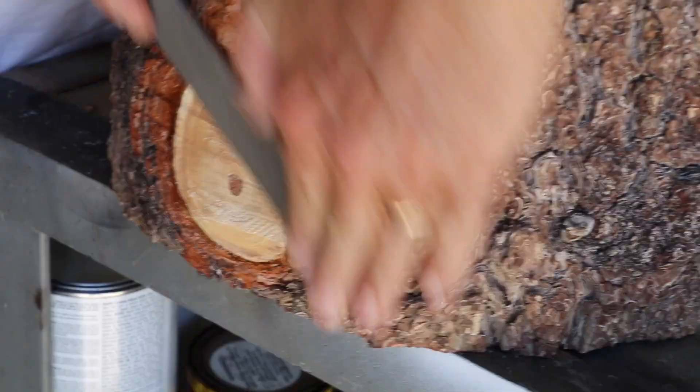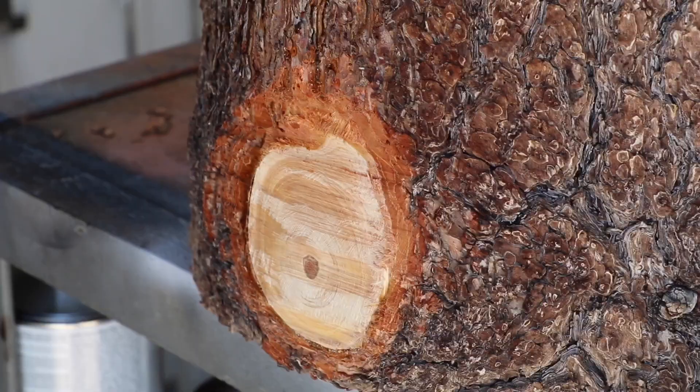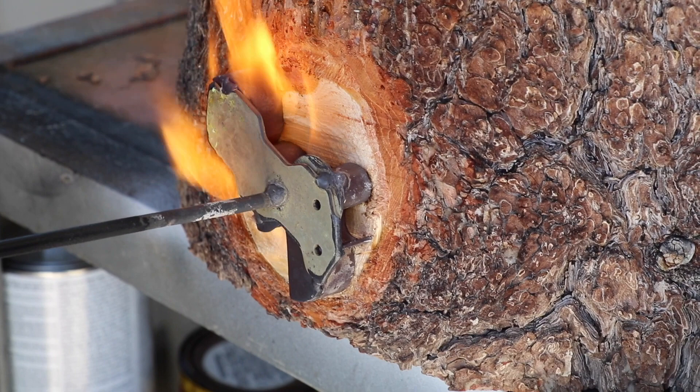A little bit of hand work with the file to get it nice and flat, and here comes the brand. Because of the rough surface we were working with, it was necessary to gently rock the brand to ensure that it fully marked where we wanted it.